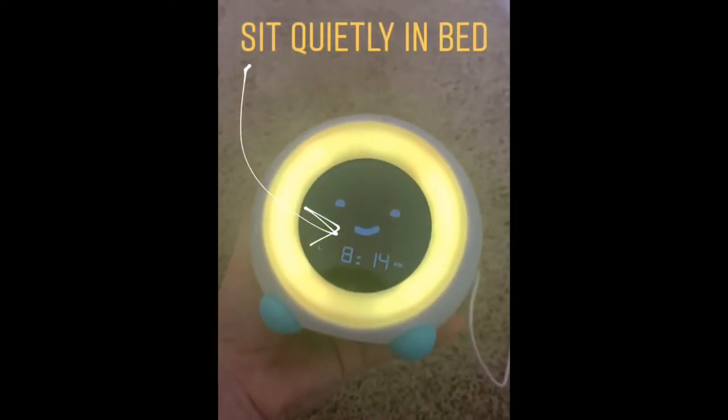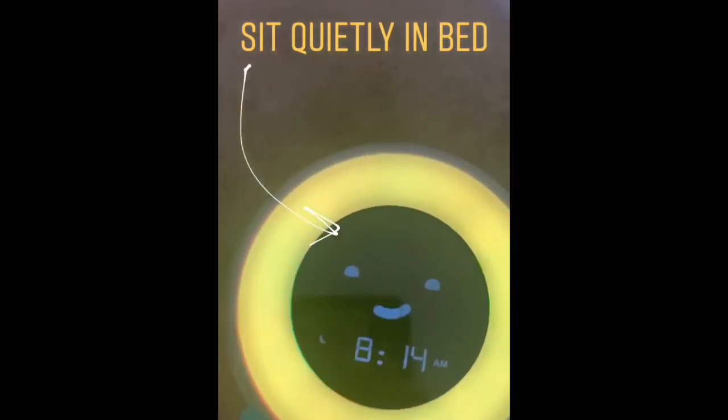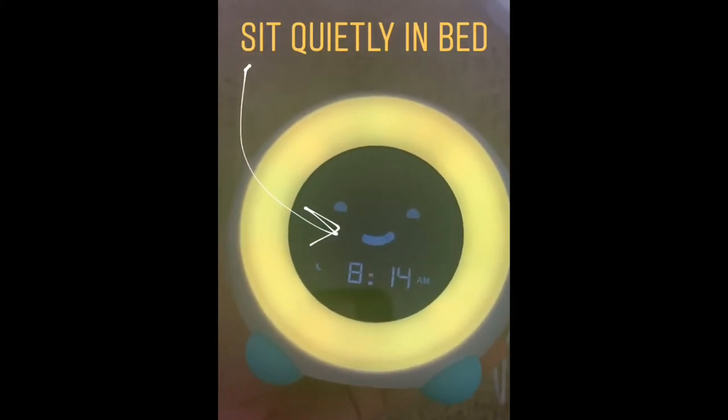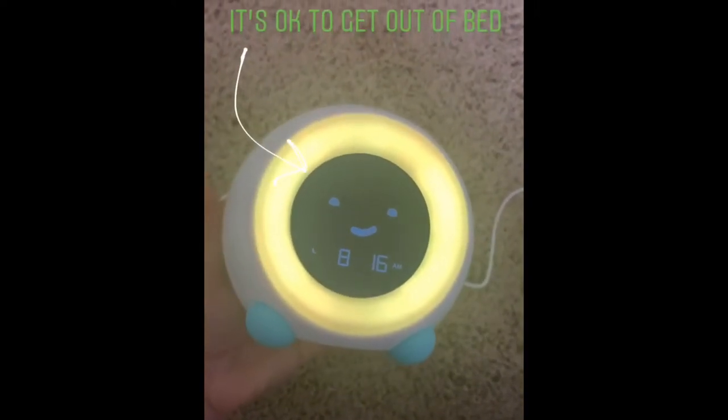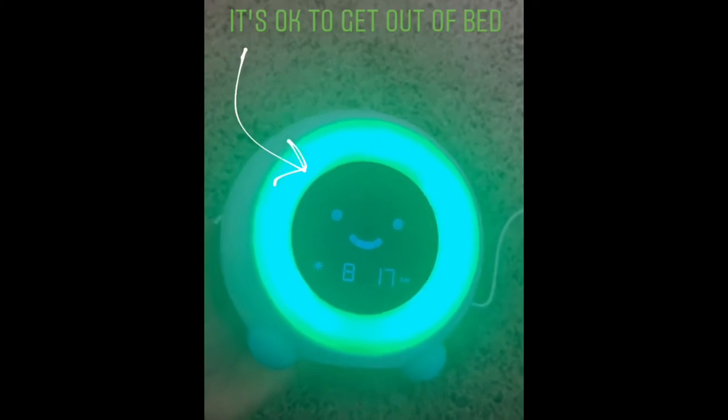That's this yellow color — I set it for 8:15 AM. You can see there's a moon but it is yellow. Let's see if this will do this right before our very eyes. There you go — 8:17 is the wake-up time.